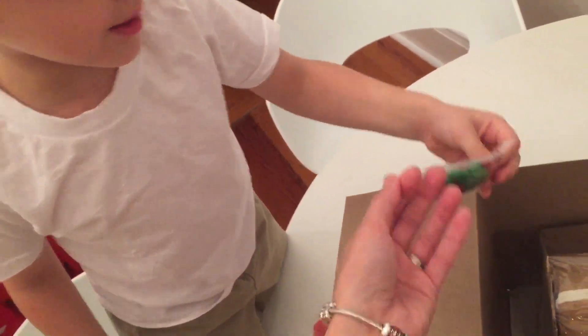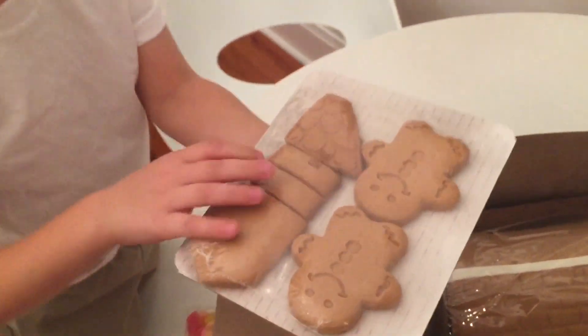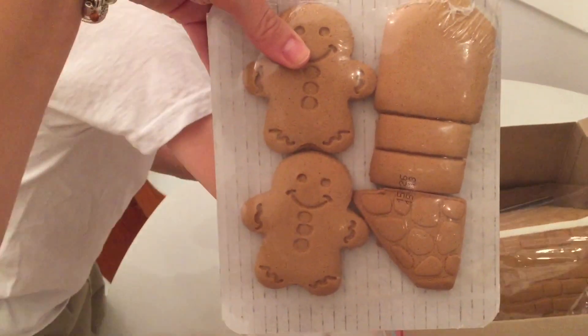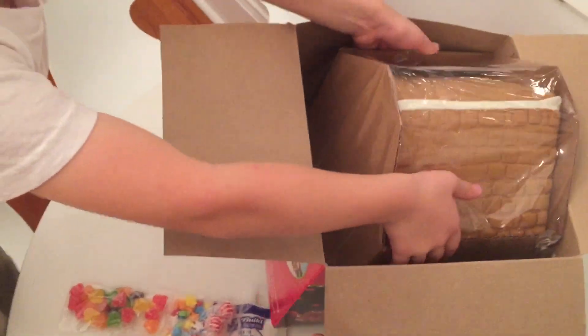Stars and the pot! And that is a Christmas star candy and gingerbread cookies. We have a chimney and we have two little gingerbread cookies and the door, and that's the big house. Can you take it out?